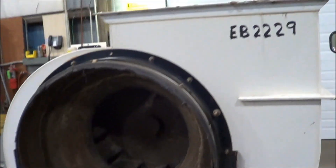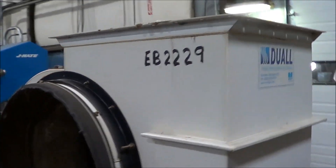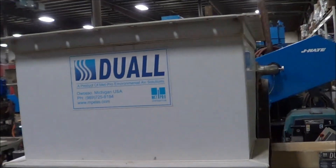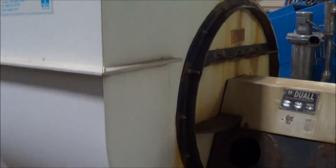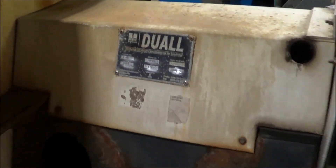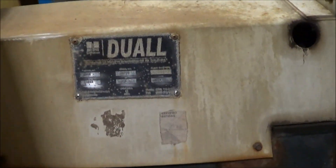This is a 20 horsepower driven unit, poly construction, 19,300 CFM, 2.5 pressure, and it's a 234-60 volt unit.